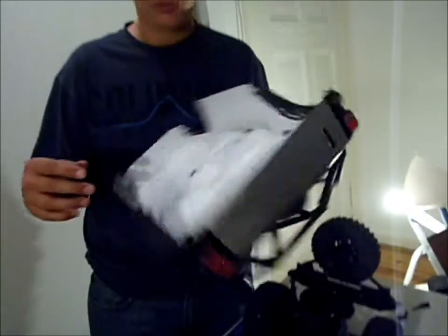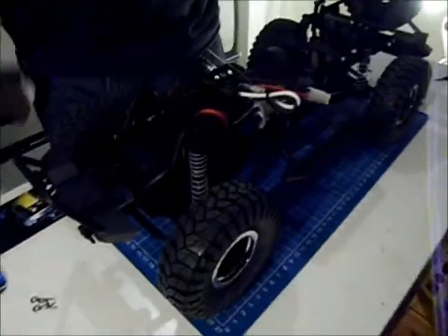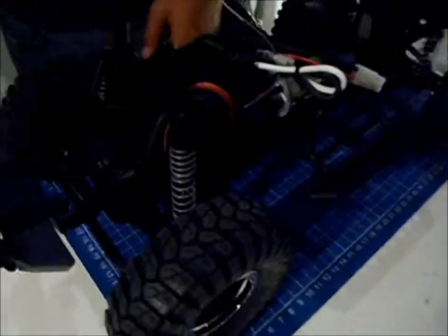No screws are needed to get the body off. And the first look inside — I can see an electronics protective box for the receiver and the chip for the lights.